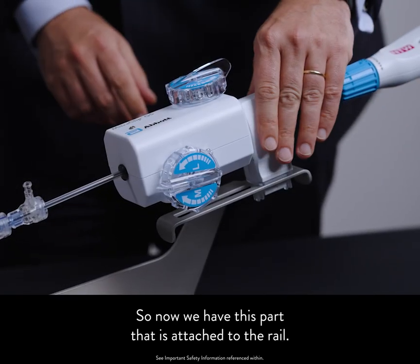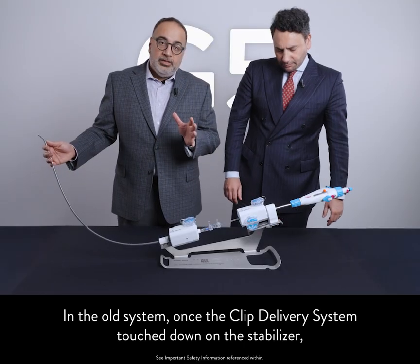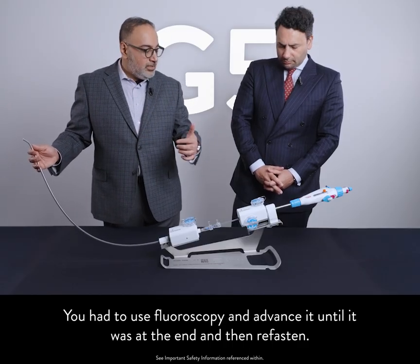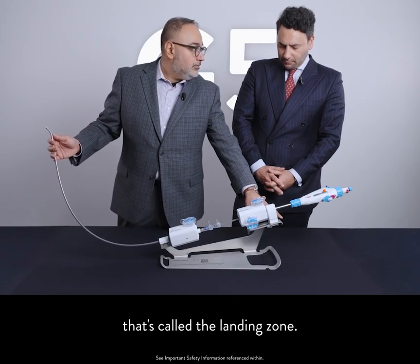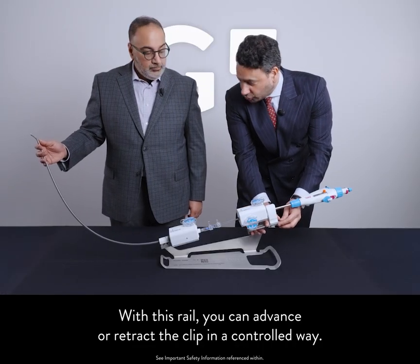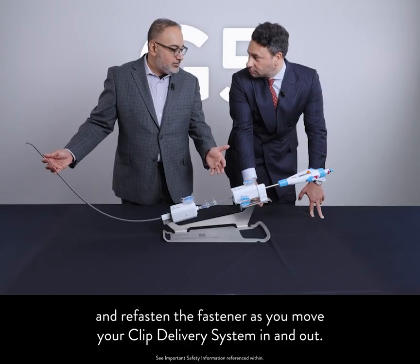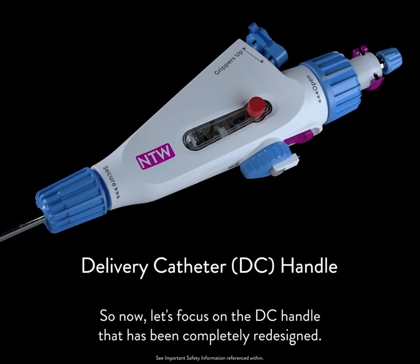Now we have this part that is attached to the rail. What does it mean when you attach the system to the rail? In the old system, once the clip delivery system touched down on the stabilizer, you had no idea how close you were to the end. You had to use fluoroscopy and advance it until it was at the end, then refasten. With the new system, as soon as you're at the beginning of the rail — that's called the landing zone — once you touch down here, you're automatically at the tip of the guide. With this rail, you can advance and retract the clip in a controlled way, and you don't have to unfasten and refasten the fastener as you move your clip delivery system in and out.